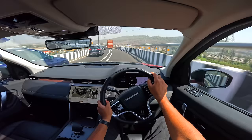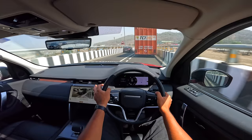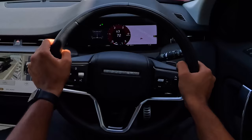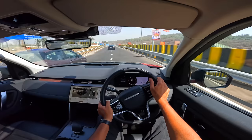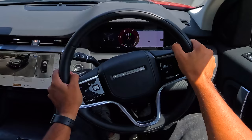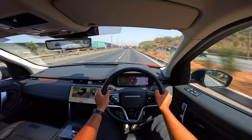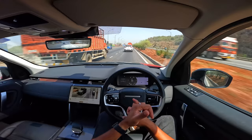The gearbox is smooth in terms of shifts — not the fastest shifting but it's a 9-speed torque converter automatic. There's also a 6-speed manual globally, not in India. Paddle shifters let you take control of the gears and it holds revs up to almost 5,000 RPM — impressive. There's no true manual mode — just D or S (sport). The engine is a little gruff but I like the sound. It's not the most refined but I like it.